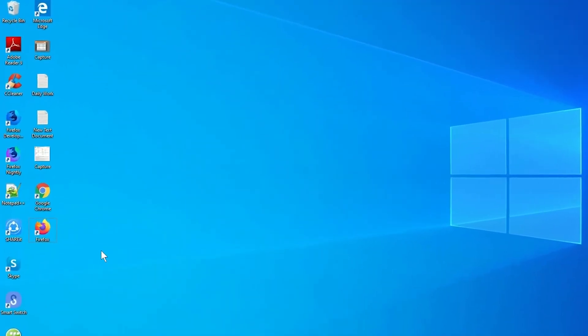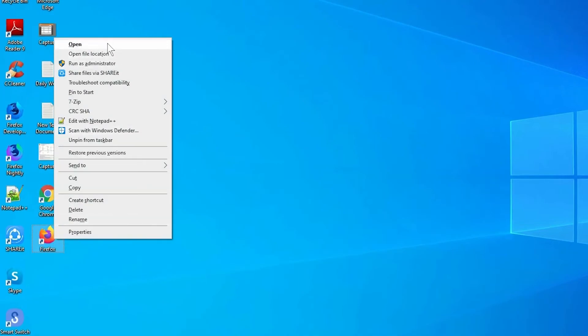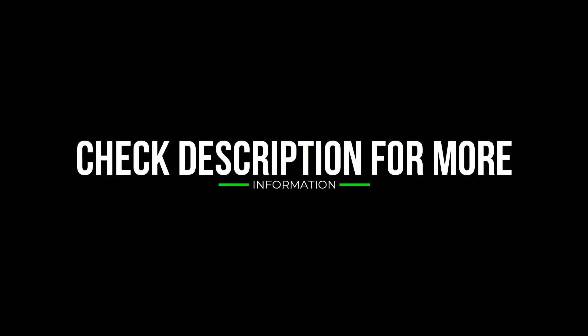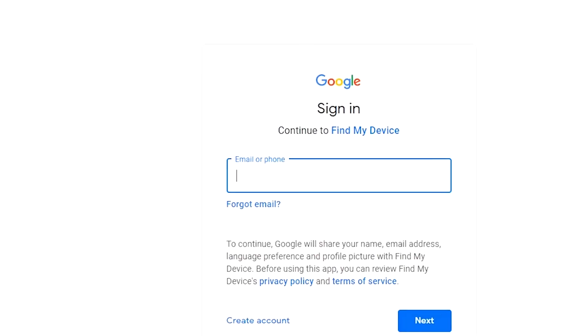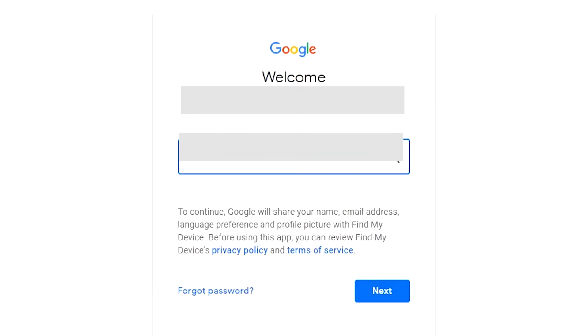Take another phone or PC and open any browser, then visit Google Find My Device. A link will be provided in the description. Sign in using the Google login credentials that you used on your phone.